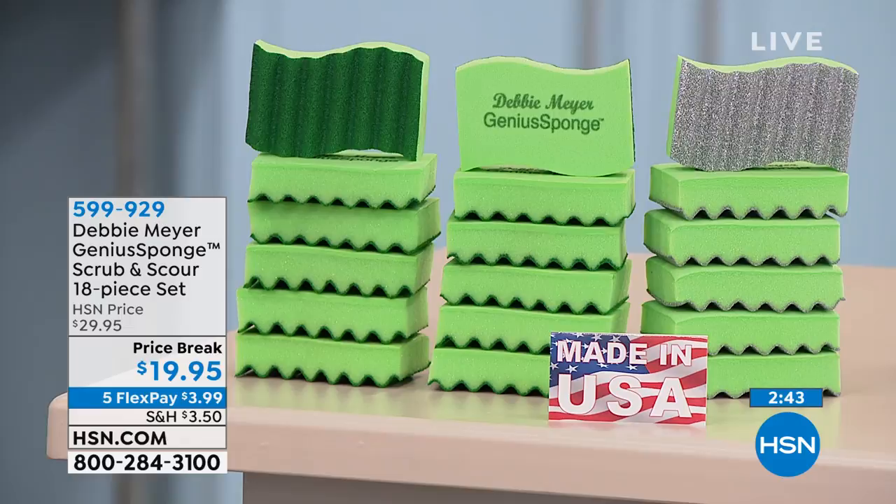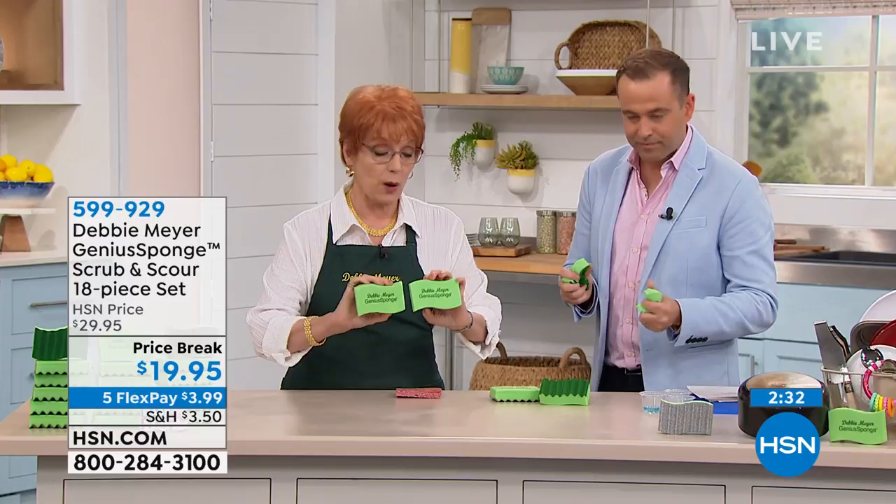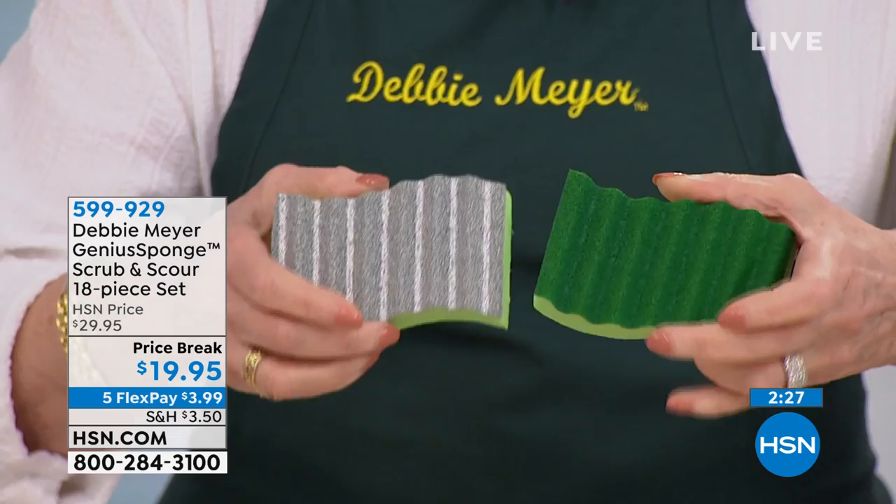This is so quick, so I'm gonna talk to you about it really fast because, again, I am your science lady. You know me for science in the kitchen. These sponges — the word sponge is where the similarity stops between what you know. These sponges are my Debbie Meyer Genius sponges.